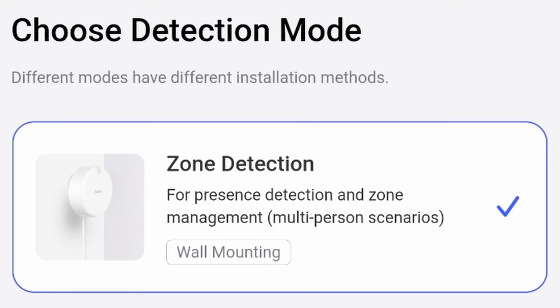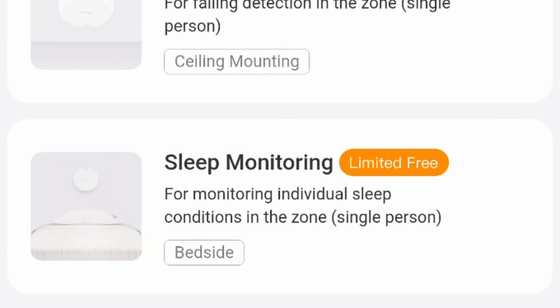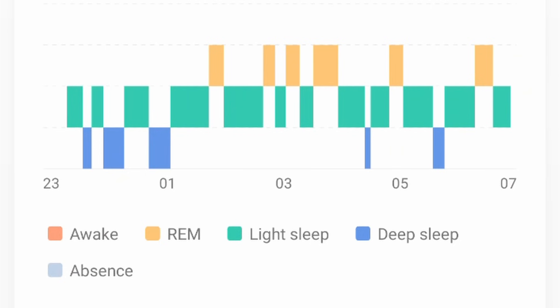The main selling point of the FP2 is that it has three different modes. There's a presence detection mode, which is what most people think of when they think of the FP2. The second mode is a fall detection mode, where you install it on the ceiling looking down on a room and it will attempt to detect people falling or tripping and then send you an alert. The final mode is the sleep monitoring mode, which tracks your heartbeat and sleep movements at night and gives you a report in the morning.